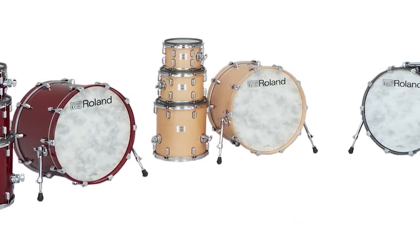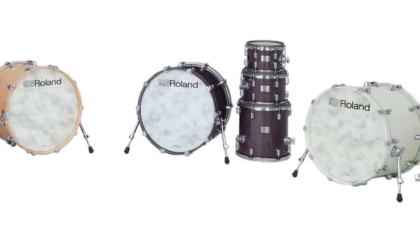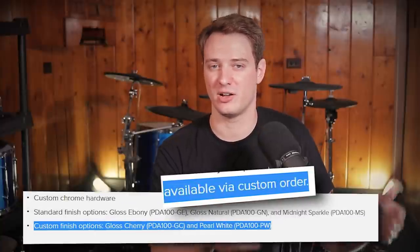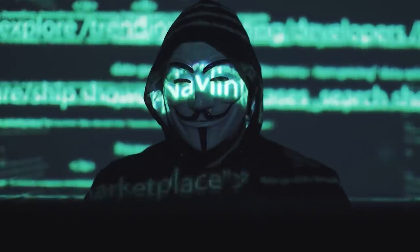As far as finish options, they have a couple of standard ones — gloss ebony and gloss natural — and they have a couple of custom finish options — gloss cherry and pearl white. To be honest, I'm a little bit confused on why they're saying some of these are custom colors and some are standard, because I've seen both of them in regular music stores. I don't have to call up Roland and know a guy to get cherry red.